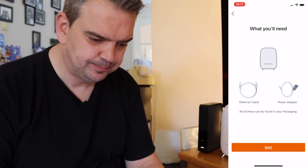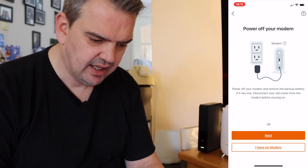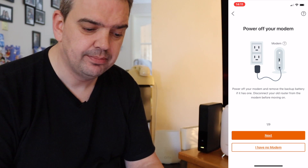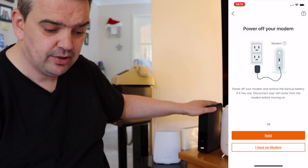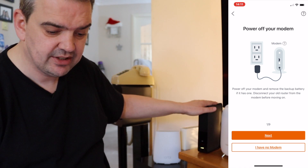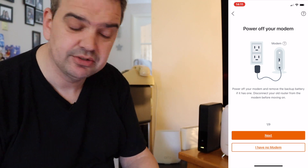Right, so let's begin. The app is telling us what we'll need, and at the moment it's telling me to power off my modem — which is this here. It says: power off your modem and remove the backup battery if it has one, and disconnect your old router from the modem before moving on. So that's what we have to do.